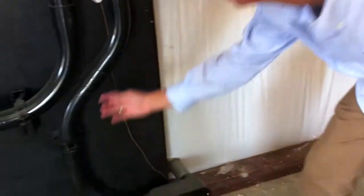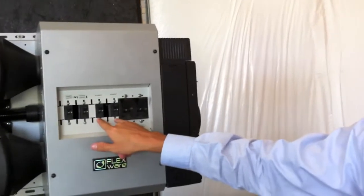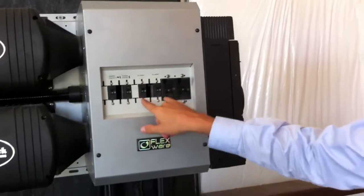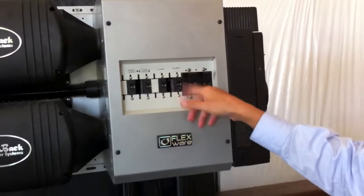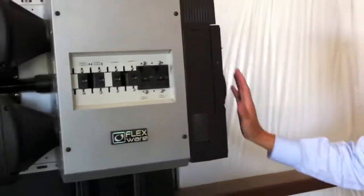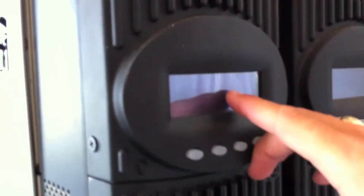Solar through here, up here. And you have breakers for your solar. If you need to isolate a string for some reason, you can click them off individually. The solar is then fed into your charge controller here. You can see: in — 72 volts, 37 amps; out — 54 volts, 47 amps.